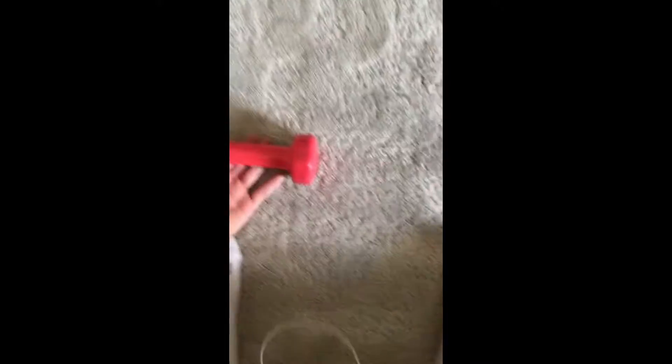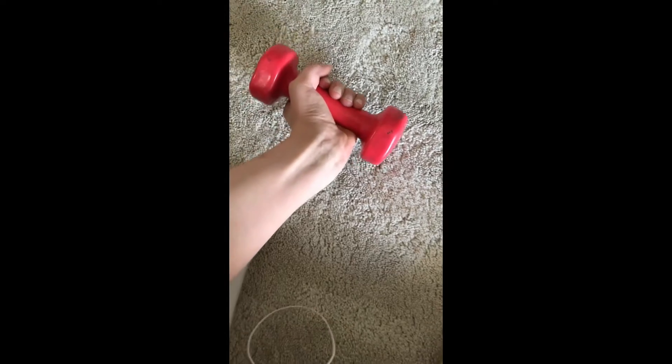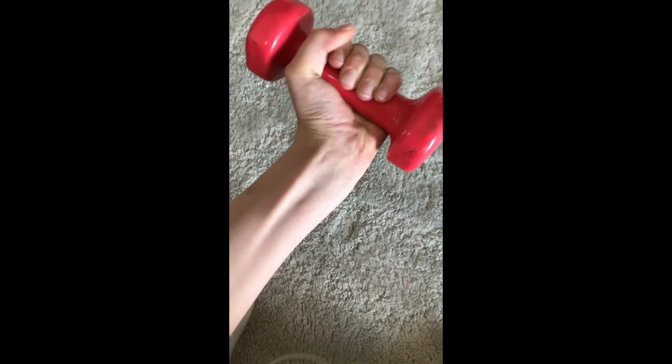Just hope my muscle doesn't snap like it did while I was training — that's why there's been such a long break. I've been training for this moment: three, two, one, go! Yes! All that training for nothing, and it hurts so much.